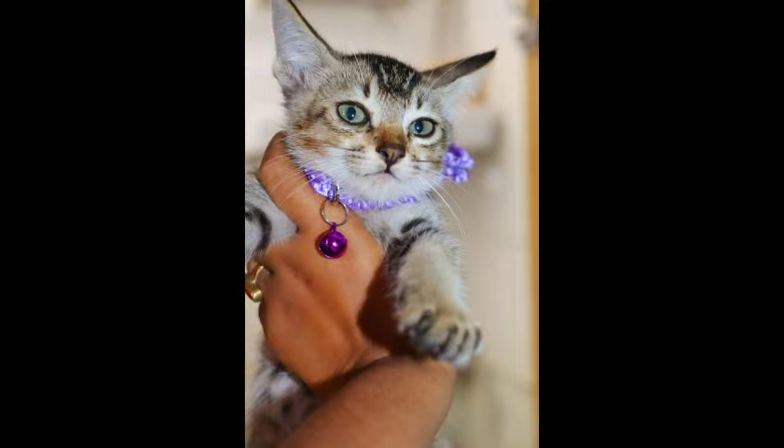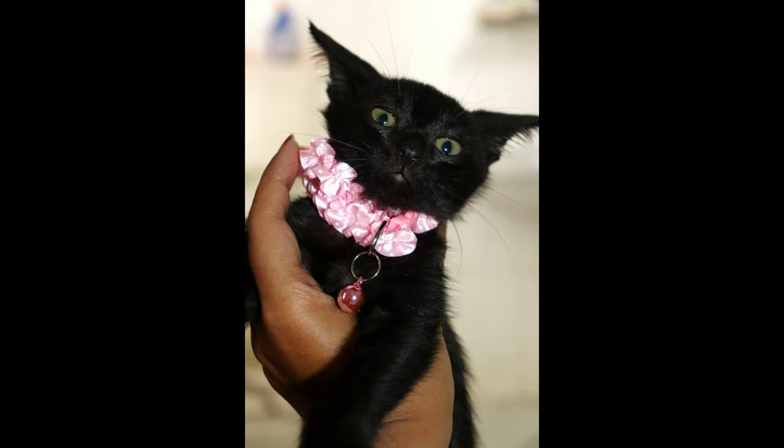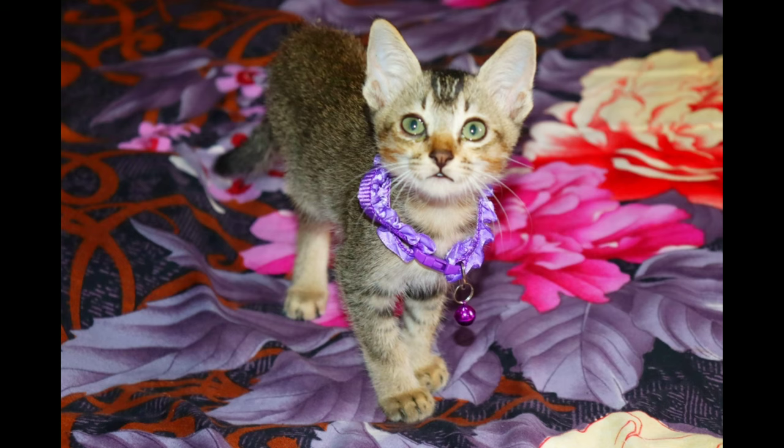I will surely recommend these collars. If you have any puppies or cats, you can buy them because the one I brought from the pet shop nearby was less stylish and also cost more than this. You can buy these collars from Flipkart.